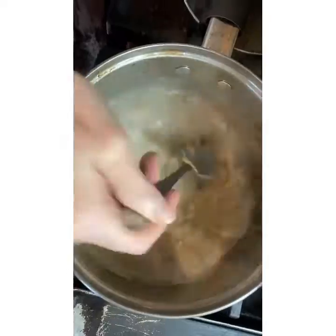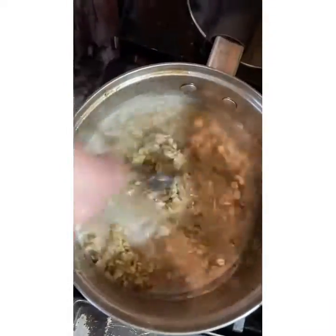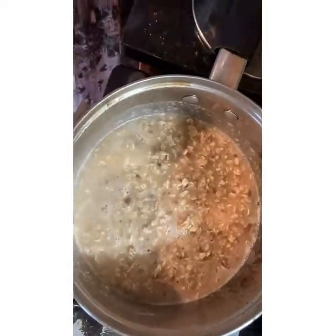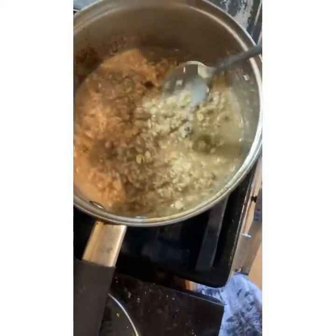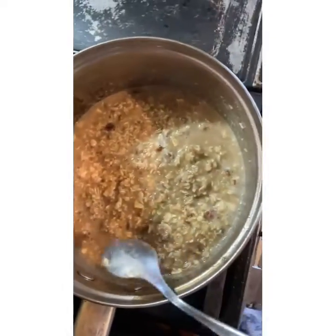And as you can see, oatmeal. Once you get your nut milk and butter, heat it up and add your oats to it, stirring gradually until it comes to a boil.